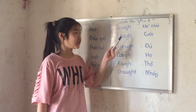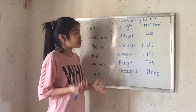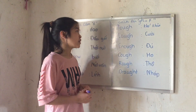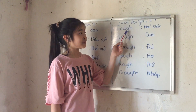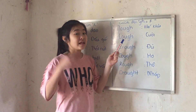Next, we have the GH combination. This is something that is written G-H, but it sounds like F. So we have 'tough' — tough. It's G-H but it sounds like F. Tough. And 'laugh' — laugh.